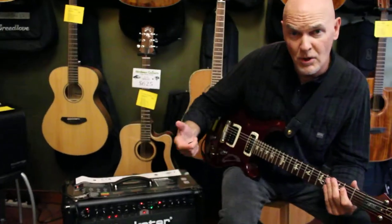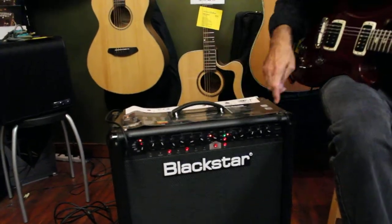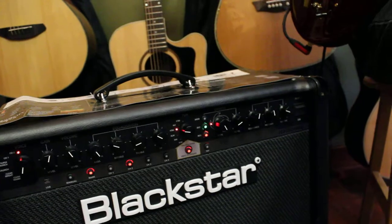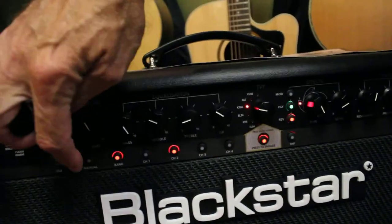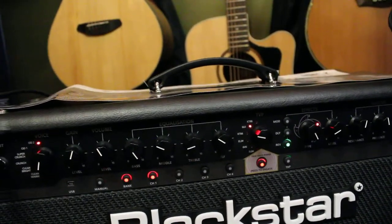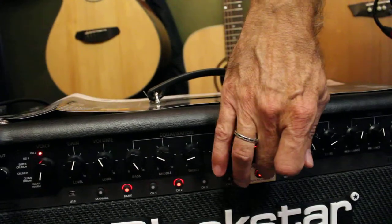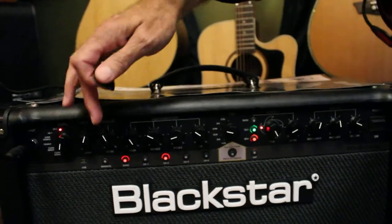You can also change output tubes for different tones. Here's a 6L6 right now — I'm going to shift it over to a KT66, listen to the difference in the sound. Now I've got more mid-range versus the 6L6. KT66, and then TVP turned off again — and that's everybody else. So a massive difference in the tone.